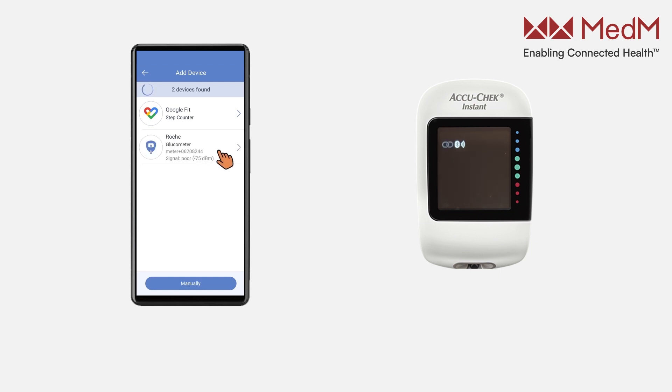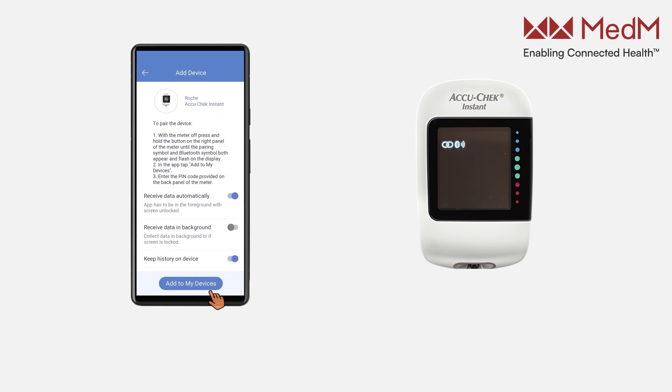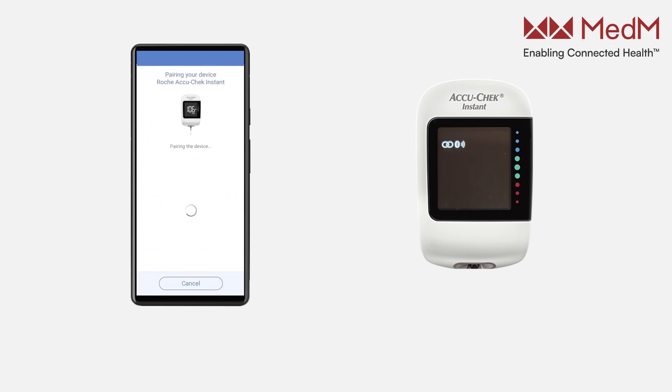Once the device is discovered by the app, tap on it. Select AccuCheck Instant from the list and tap the Add to My Devices button. When the popup with the system pairing request appears, tap the Pair and Connect button.